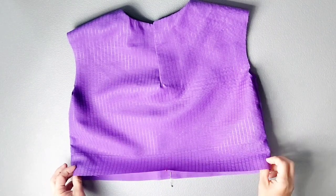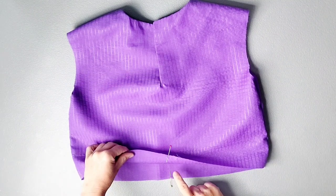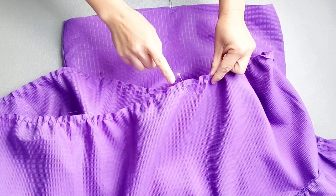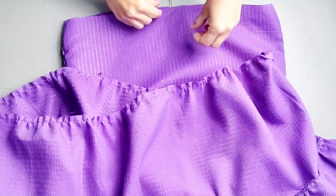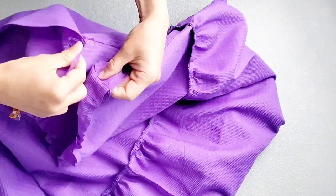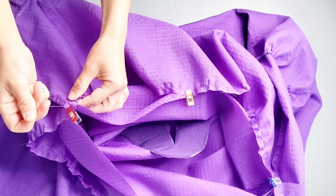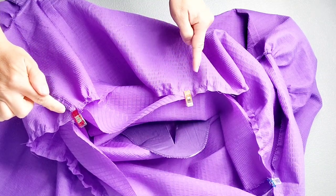Now we can start attaching the skirt to the bodice. Mark the center bottoms of the front and back bodice pieces with pins, and also mark the centers of the tops of the front and back skirt pieces. Start by matching the center back of the skirt with the center back of the bodice and pinning, then pin at the side seams and center fronts. Pull the gathering stitches so the gathers fit the bottom of the bodice in each quadrant and pin in place.